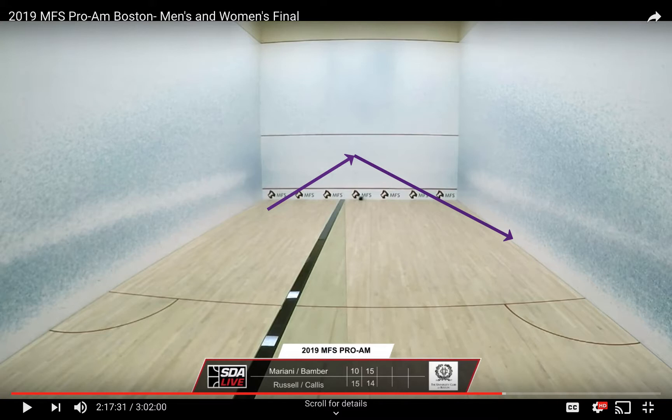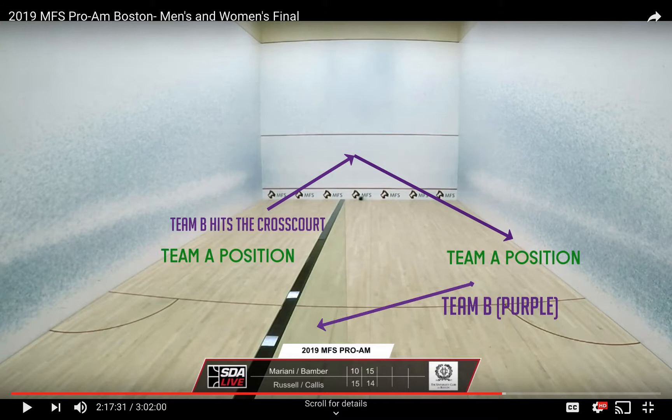Strategically, your opponent's partner watching his partner at a stretch will start gravitating to the other back corner to cover the next ball. The right response to the one-two punch would be dropping the ball into the other front corner using the side wall to take some pace off the ball. Advanced players — if you trust your control, you can hit a reverse corner bringing the ball back to this desired front corner.